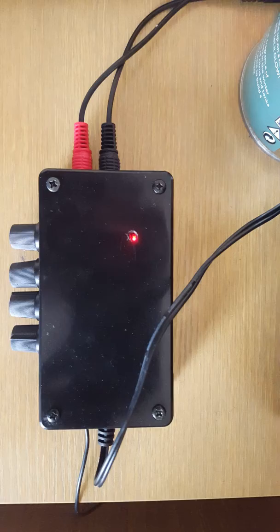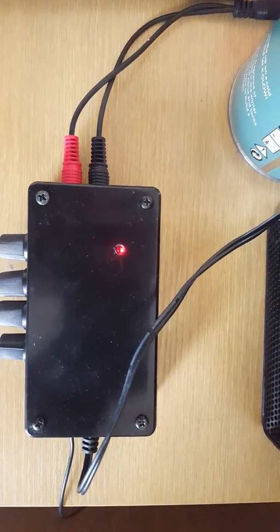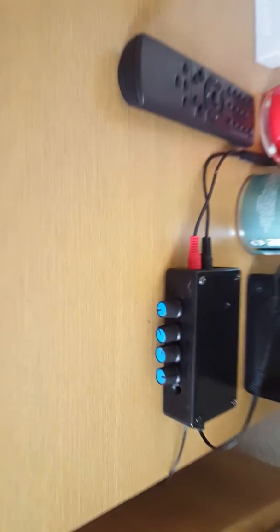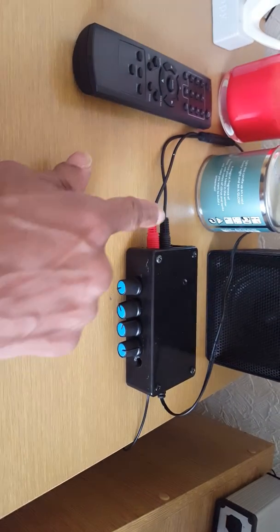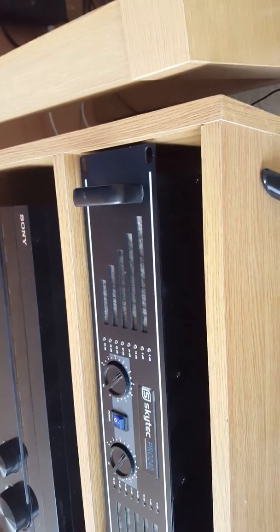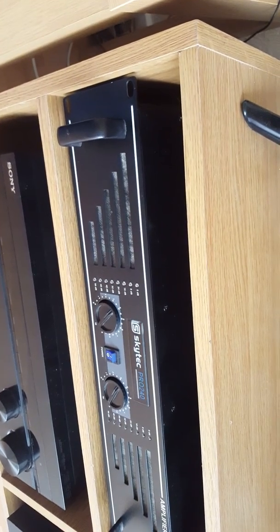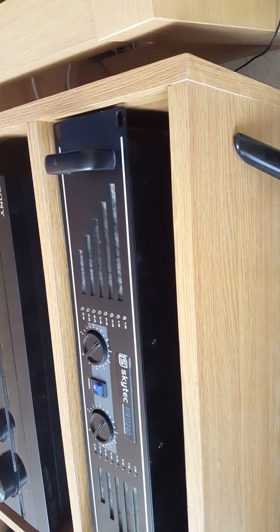As you can see it's all powered up. There's a little red light showing the power. We've got input, we've got output. The output goes to the amplifier which is the Skytech Pro Amp. It says 125 watts per channel, so 250 total.